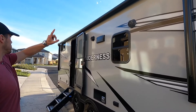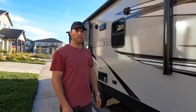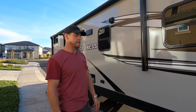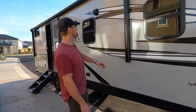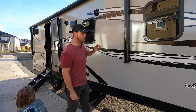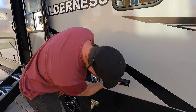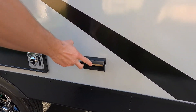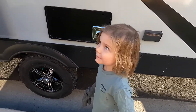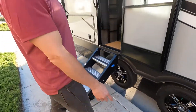Also included on this model is a full-length 19-foot awning from end to front. This awning extends really far out — great for extra shade on hot days or to block rain. Under the awning is an LED strip for cool outdoor lighting. There's also a 110-volt outlet right here where you can plug in a television outside. This is the exhaust for the furnace.